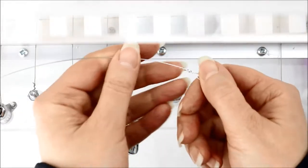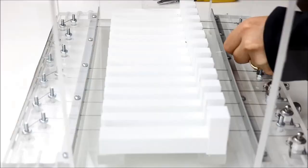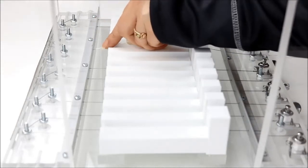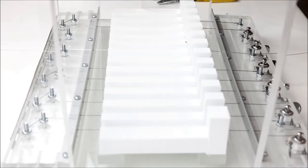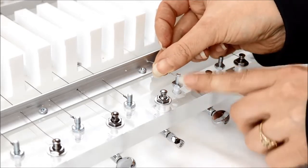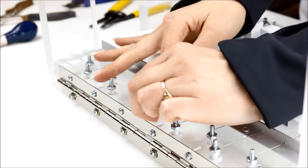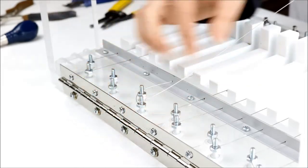Now that I'm happy with my loop, I can push it over the screw. But before I do that, I need to thread it through these holes. Next, I wrap it around the two screws in the back. On this particular soap cutter, one wire is used to make two cuts, that's why I have to wrap it and come back through to the front of my cutter.